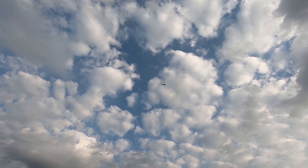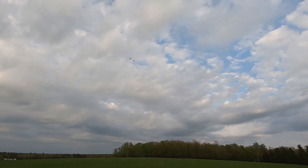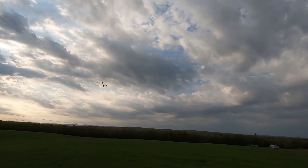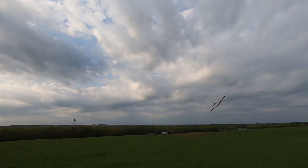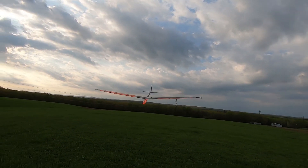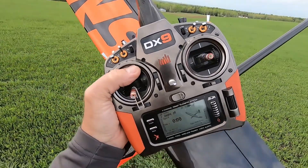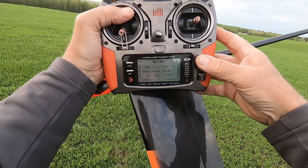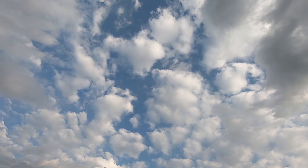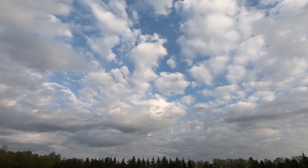Cycling through the modes — cruise mode, 3D mode, cruise mode, speed mode, thermal mode. Just toggling between all the available flight modes on the Snipe 2.